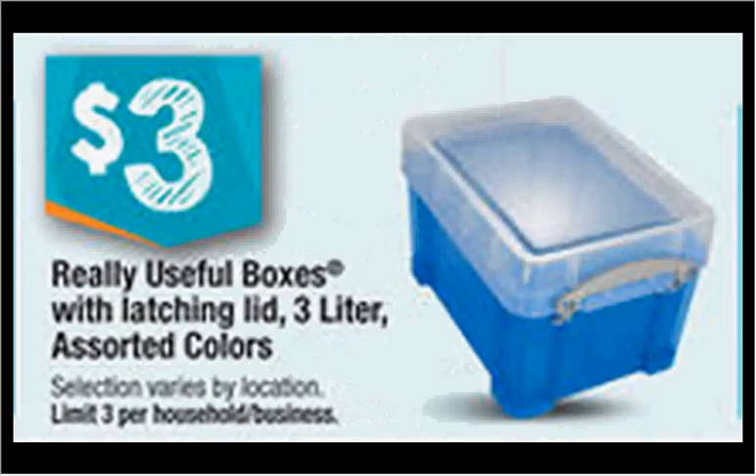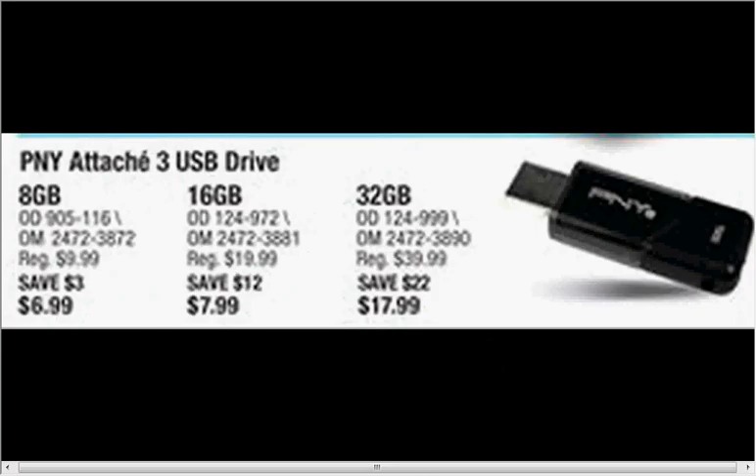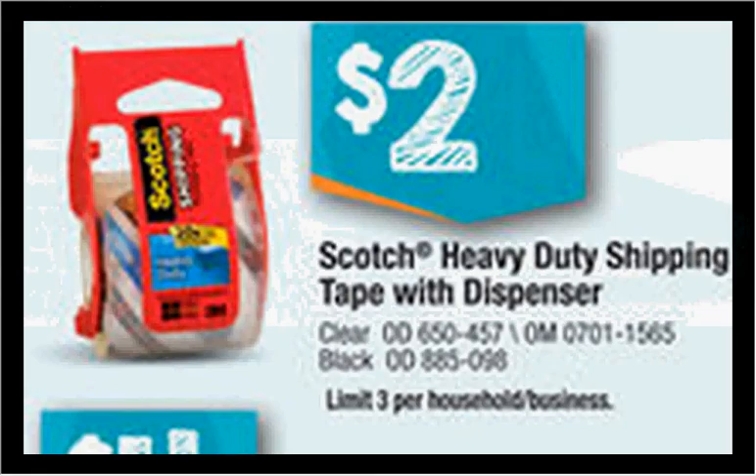The 3-liter size of the brand Really Useful Boxes with the latching lid is on sale for $3, limit of three. The Construction Paper is on sale for $3, limit of three. The PNY Attaché 3 USB Drive — if you get the 16GB it's on sale for $8, while the 8GB is only $7, so it's a better value to get the 16GB. The Scotch Heavy Duty Shipping Tape with the Built-In Tape Dispenser is on sale for $2, limit of three.